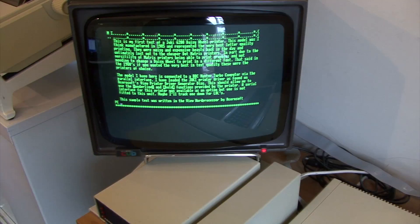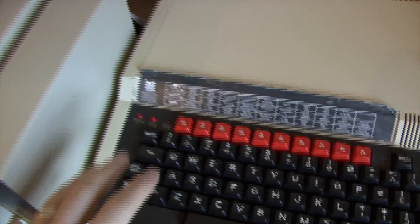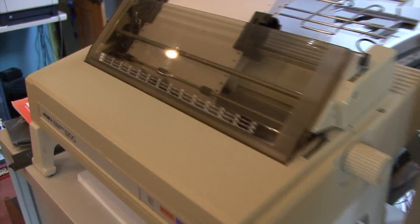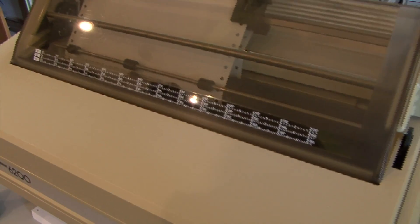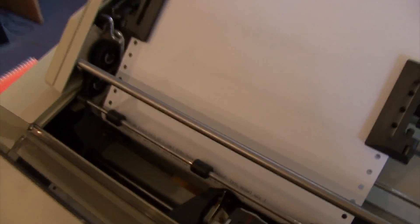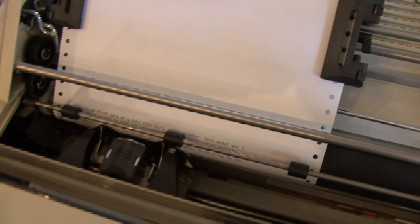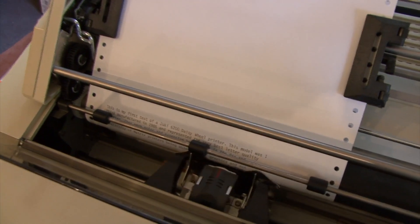We've got some text in here, so I suppose the thing to do is test it. Let's come out of the edit screen, go back to its menu — there we go — and we'll type print and see what happens. There we go — bring the front down, let's have a look at what it's doing.